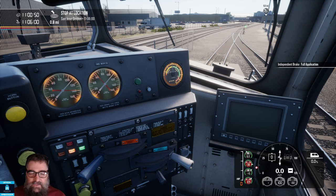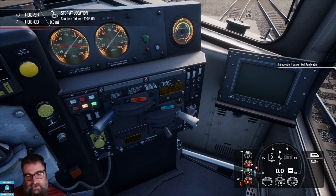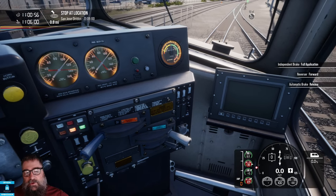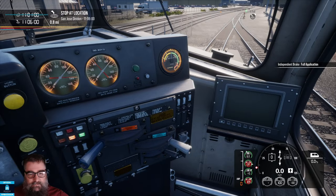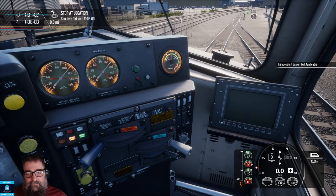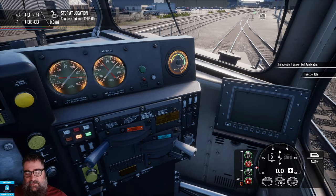So what happens if I put my reverser into forwards? Right now I've got engine run off and I've got the gen field off. If I throttle up, nothing much really happens because I haven't got engine run on and I don't have the gen field on. Let me throttle back down again. Let me turn on gen by itself — so we still don't have engine run on, and again nothing happens.